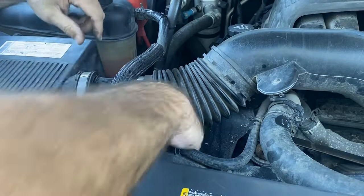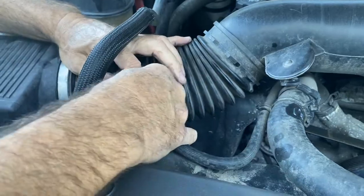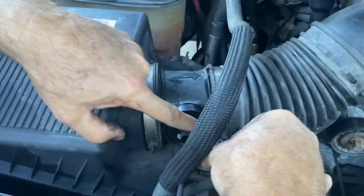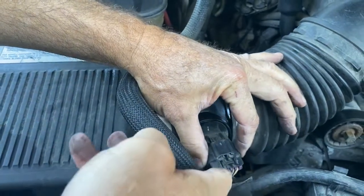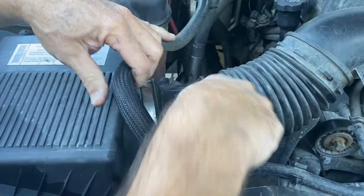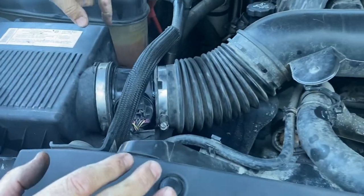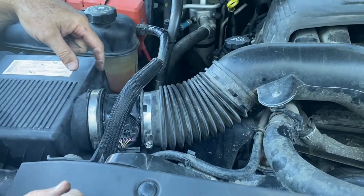Now the last thing we do is plug in the wire, which happened to fall down. That's on the top — the clip's right here. You can see it just like that right there. You've got to listen for it to click — just like that. That's all it takes to do a mass airflow sensor on a 2008 Yukon XL with a 5.3 motor.